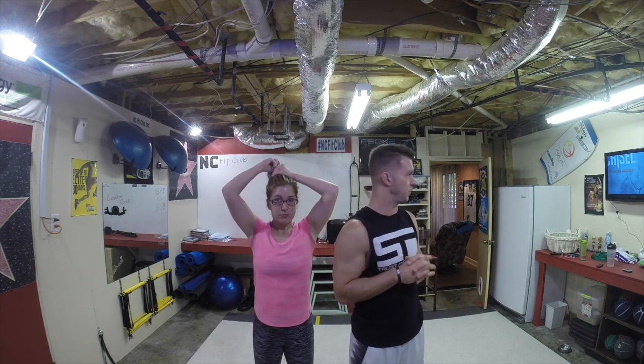Hey guys, what's up — Coach Todd and Coach Alicia here. Today we're very excited because if you are a member of Beachbody on Demand, you may already know that you can actually do a sneak peek of Hammer and Chisel, featuring the Masters — Sagi from Body Beast and Autumn from 21 Day Fix.